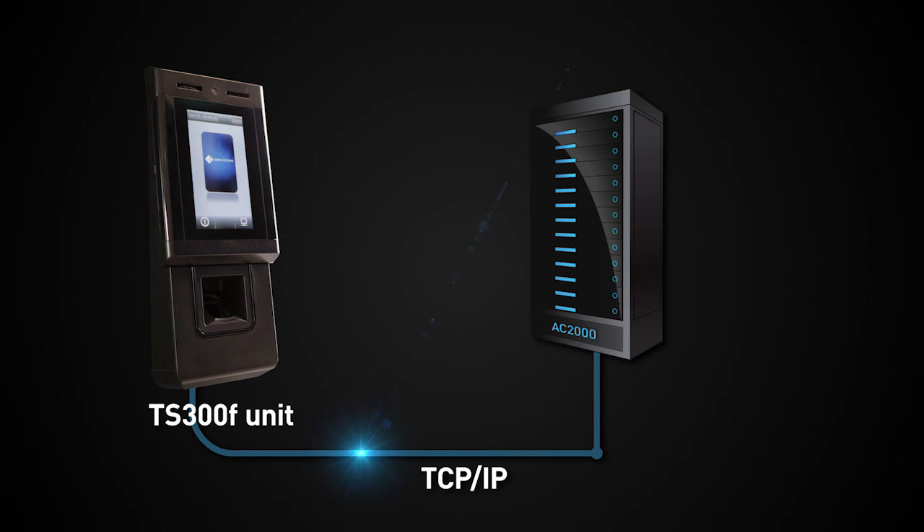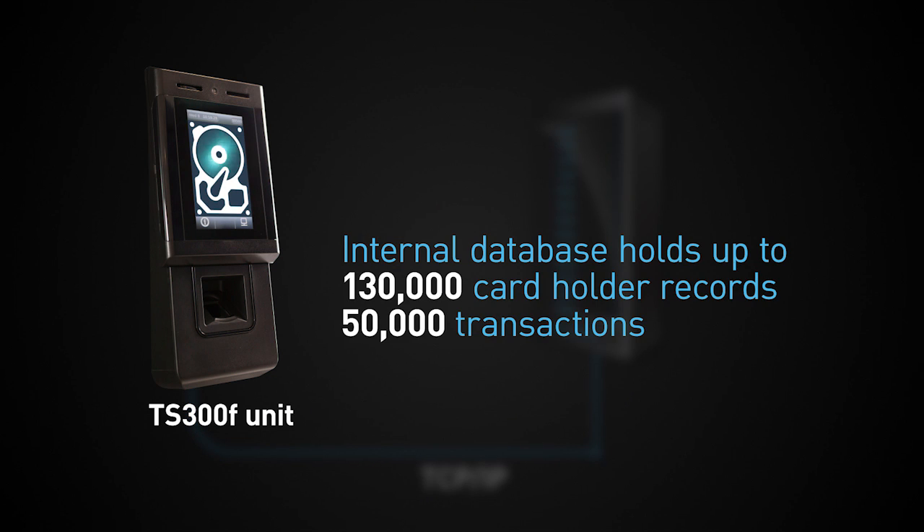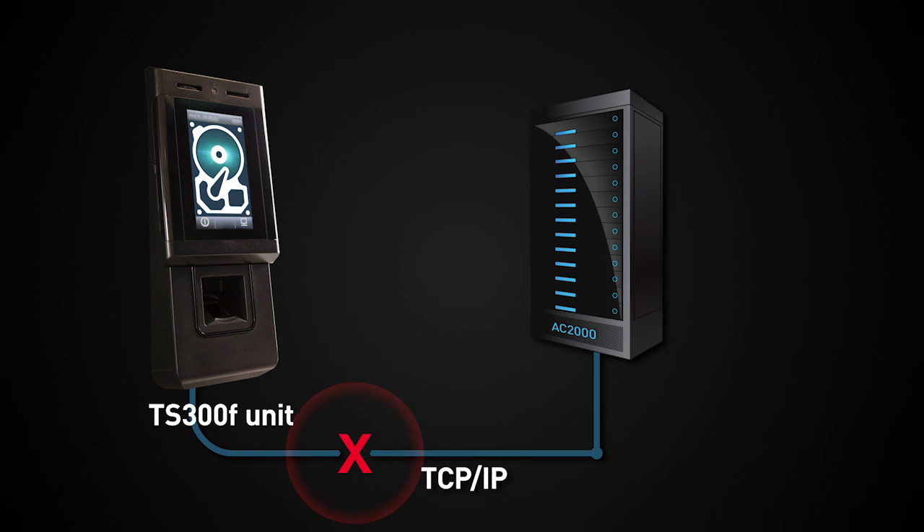Emerald TS-300F communicates directly with the AC2000 server, eliminating the need for additional door panels in the system design. The terminal's internal database holds cardholder records and transactions in offline mode, along with an offline database to ensure no system downtime.